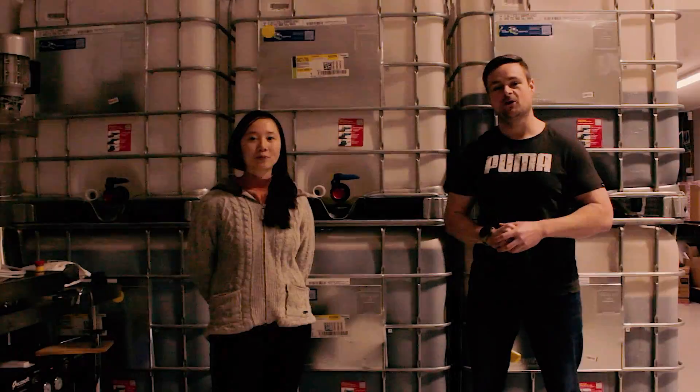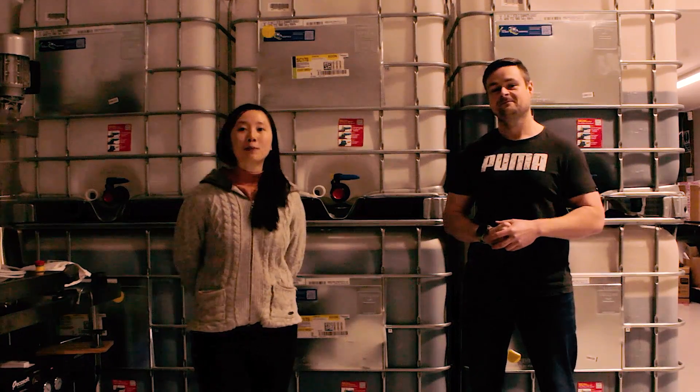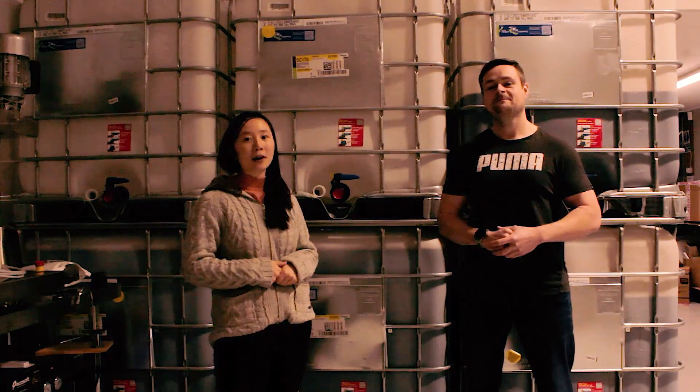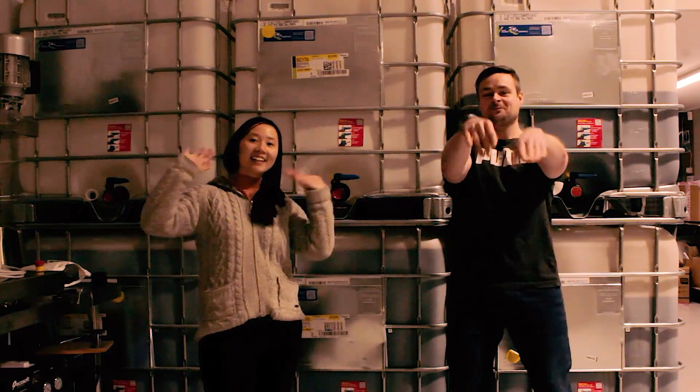I hope you enjoyed watching us distill our molasses in our big and small stills. Please support the channel by giving this video a thumbs up and hit the subscribe button below for more distilling videos. This is Boomer, and this is Dave — sending goodbye to you. We'll see you next time.